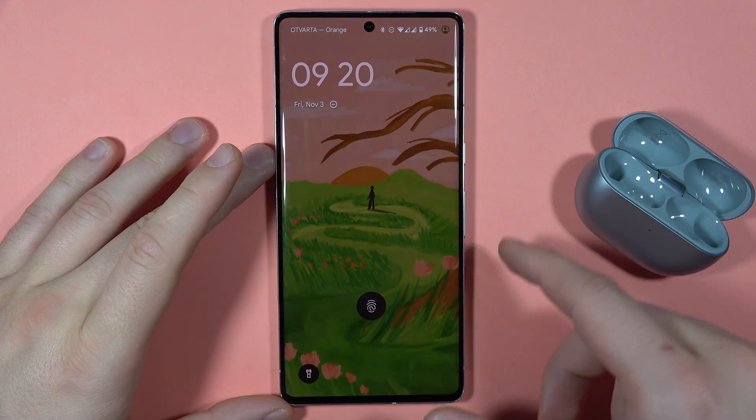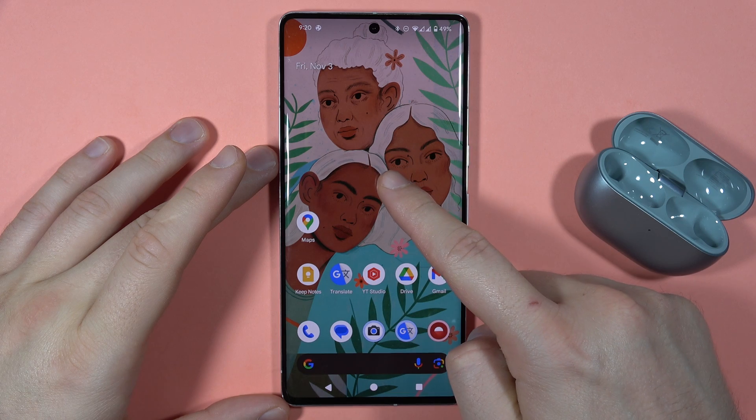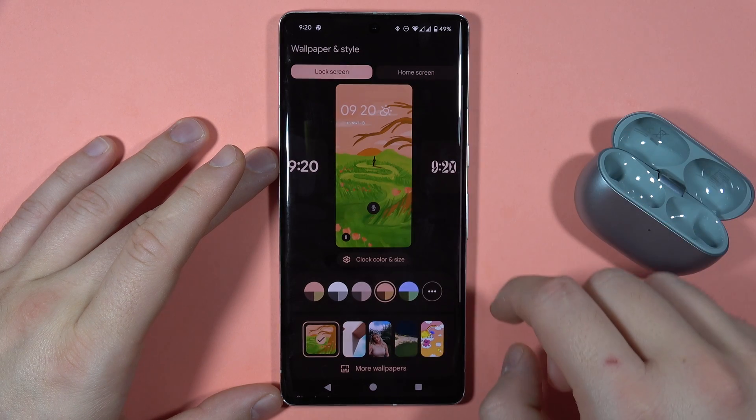Let me show you how we can customize your lock screen on the Pixel 7 Pro. First of all, we have to click and hold on the empty space on the home screen, then go to Wallpaper and Style, and then go to the lock screen.